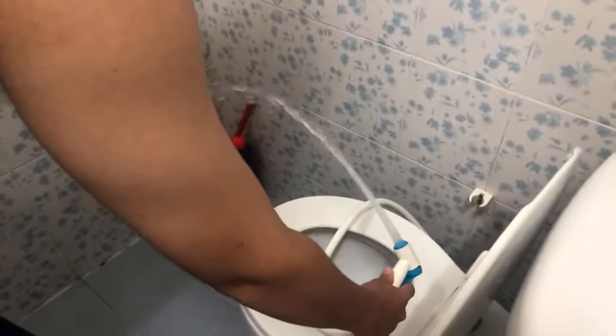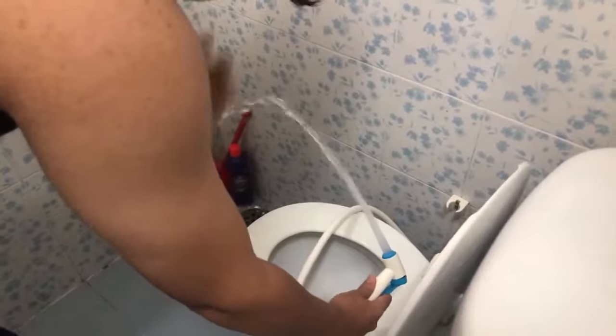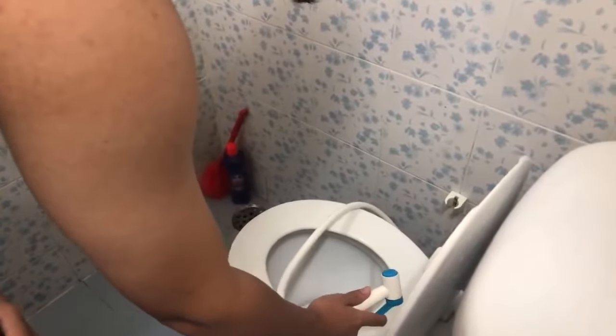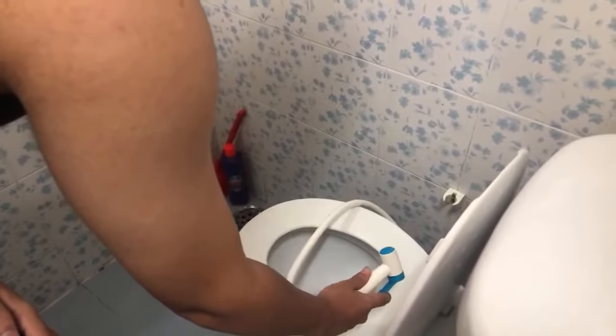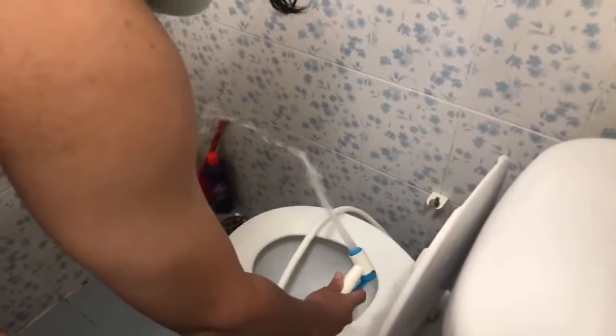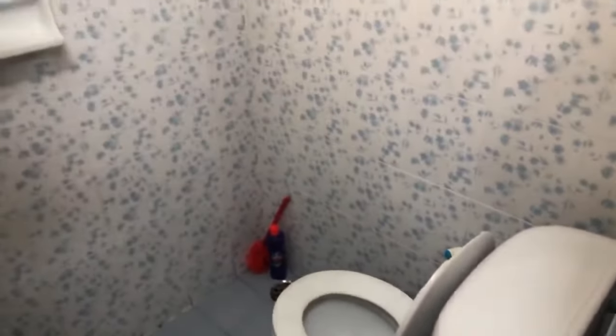There you go, right like that. You give a little wipe, you wash the hands — shoot first, get everything washed away as much as you can. You give yourself a little extra. And then that's about it.